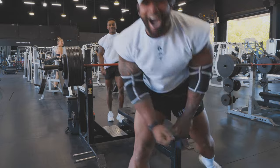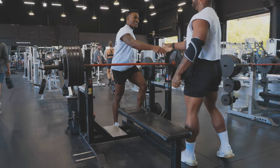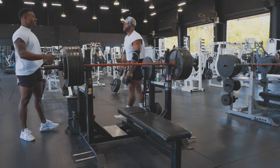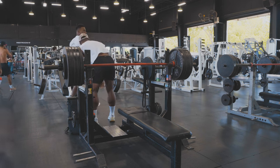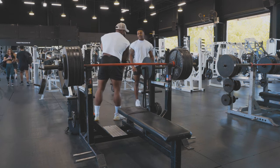Let's go! I just benched 545! That's the most I've ever benched in my life — right here, right now. 545! That's crazy and it moved well!